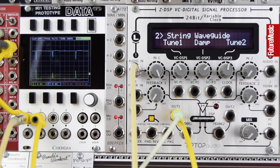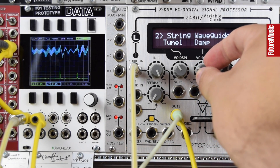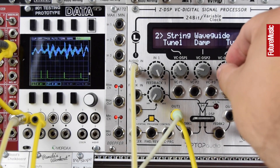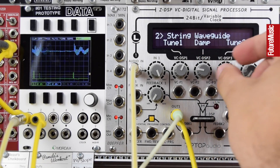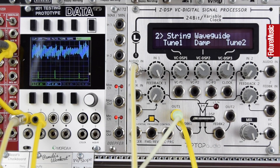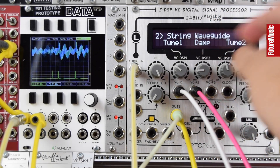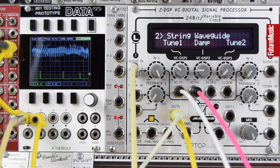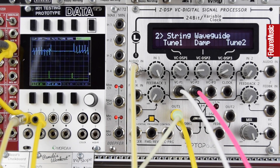Let's move to the second algorithm — this is a string bass waveguide and will give a familiar Karplus-Strong style sound. Just turn down the damp and again we get two tune controls. We can plug in some CV into dampening and tune one. This tuning responds with a sort of lag and slew, giving this loose feel which is great for bendy percussion sounds.